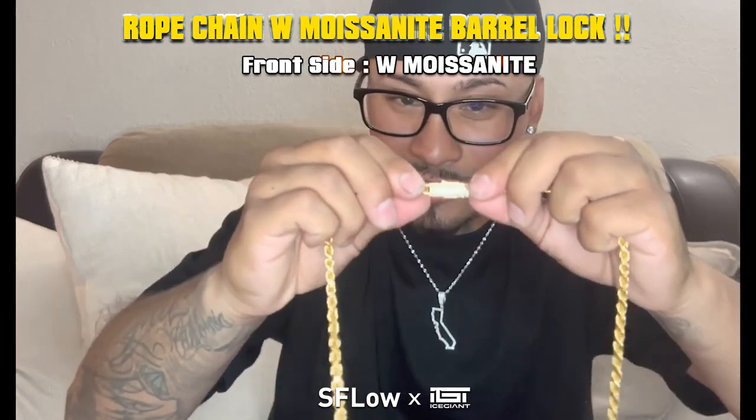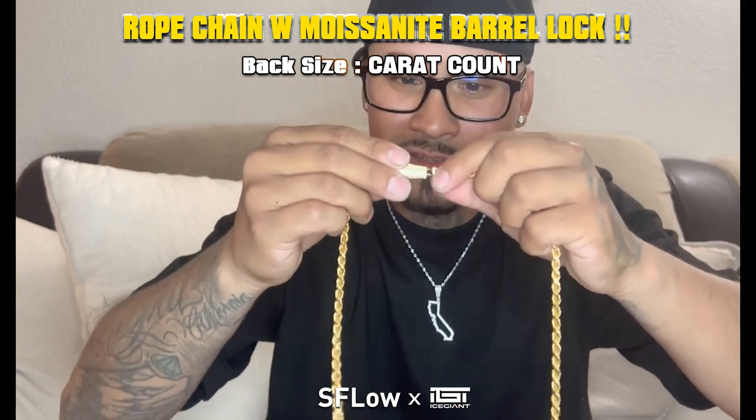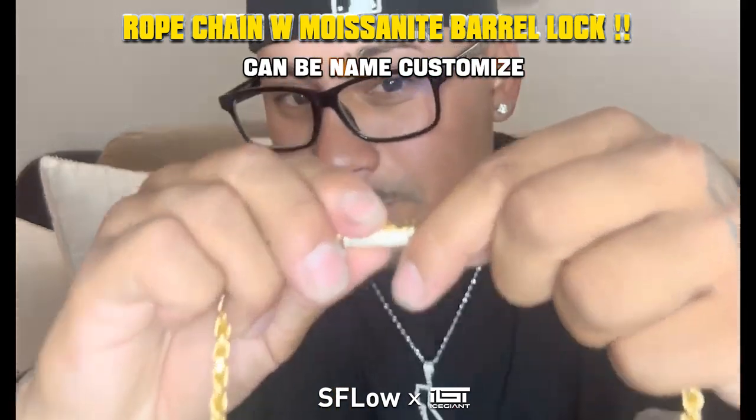To open up this barrel sleeve lock — it feels very sturdy. You pinch both of these, slides right out like a legit barrel seat lock. Hear that click? Let me do it for you guys again.